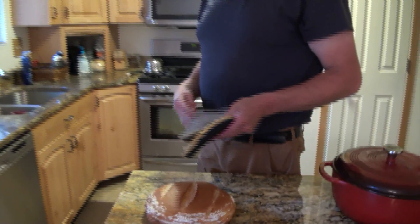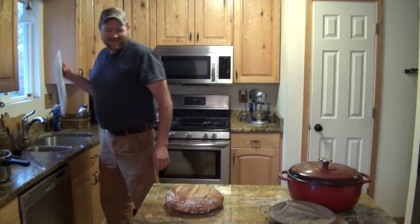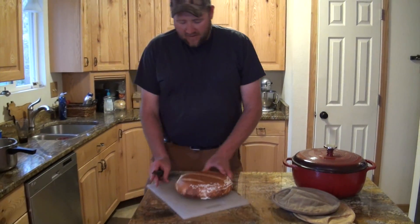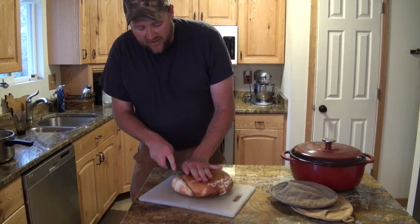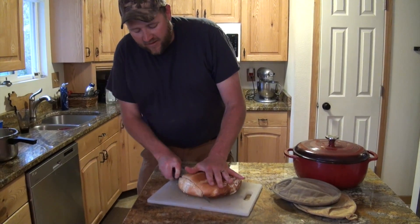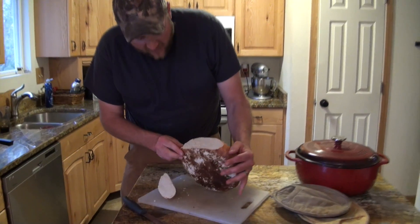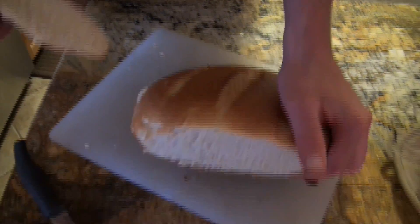We're ready to slice this up and eat it. This is my favorite part — when you get a nice hot loaf of artisan bread and you hear that crunch on the outside. It's just perfect. Come take a look at that crumb on the inside: it's a really nice, good, chewy texture.